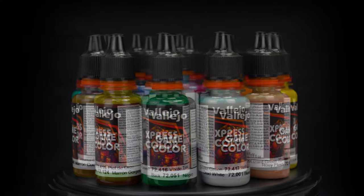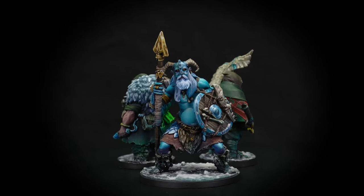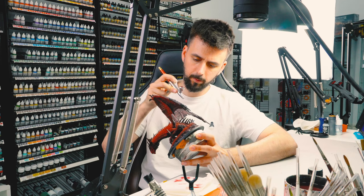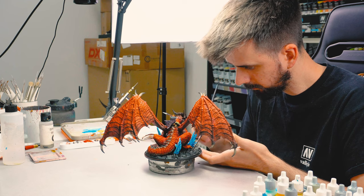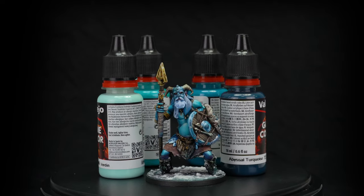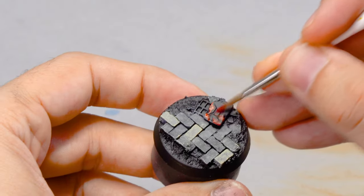New formula. The new Game Color formulation represents a new approach to painting fantasy and wargame figures. Developed by our experts together with professional modelers, the new range implies a further step in the evolution of miniature painting by offering an intuitive and easy-to-learn painting method to new generations.